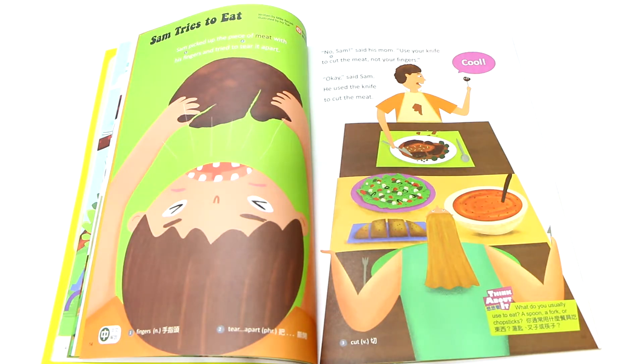Sam picked up the piece of meat with his fingers and tried to tear it apart. No, Sam, said his mom. Use your knife to cut the meat, not your fingers. Okay, said Sam. He used the knife to cut the meat. Cool.